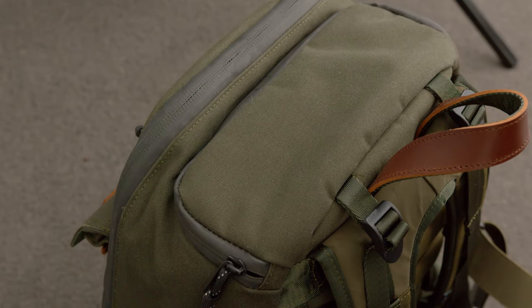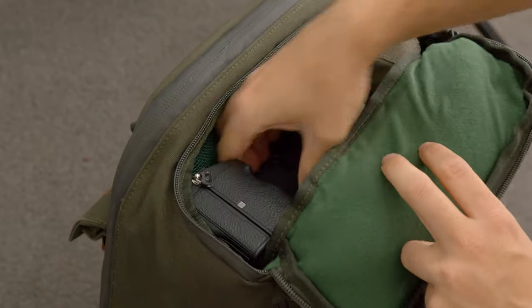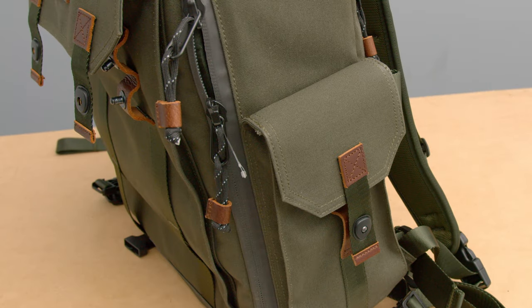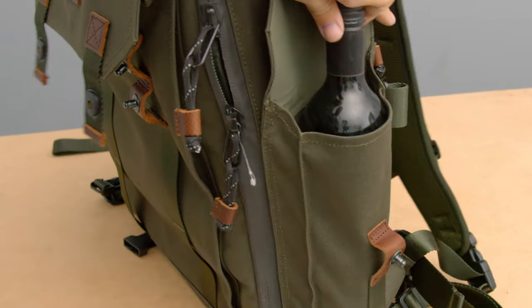On the top of the bag, you also have a zipper that, if you unzip it, allows you to quickly access your most primary camera. So you can have your most important camera at the top and just unzip and take it out. On the side of the bag, you have two pockets for water bottles, though I found it couldn't fit something substantial like two litres, so I just use this pocket for something like my phone.